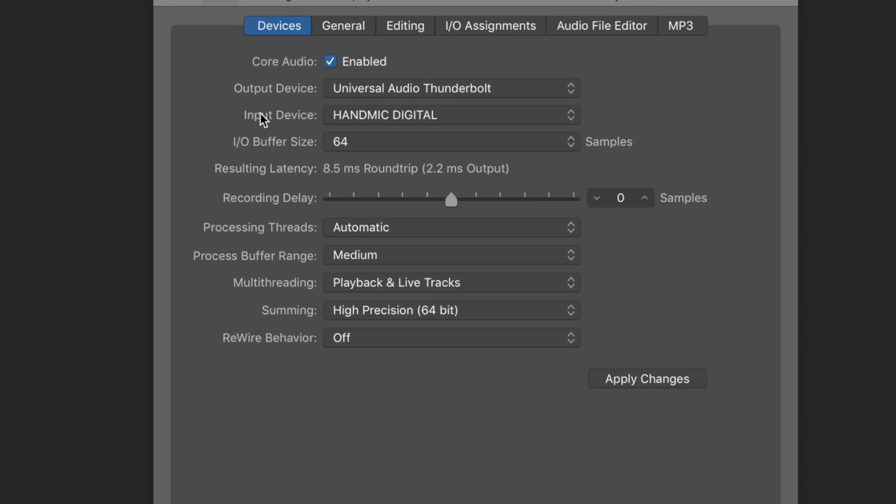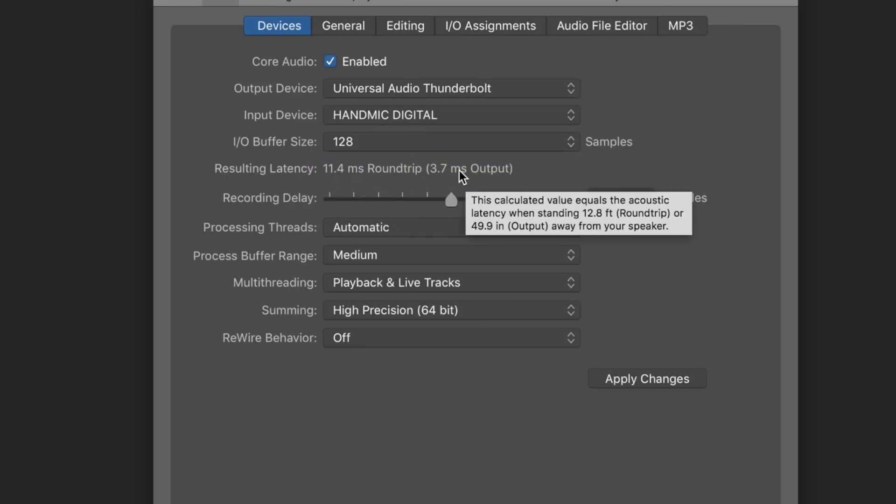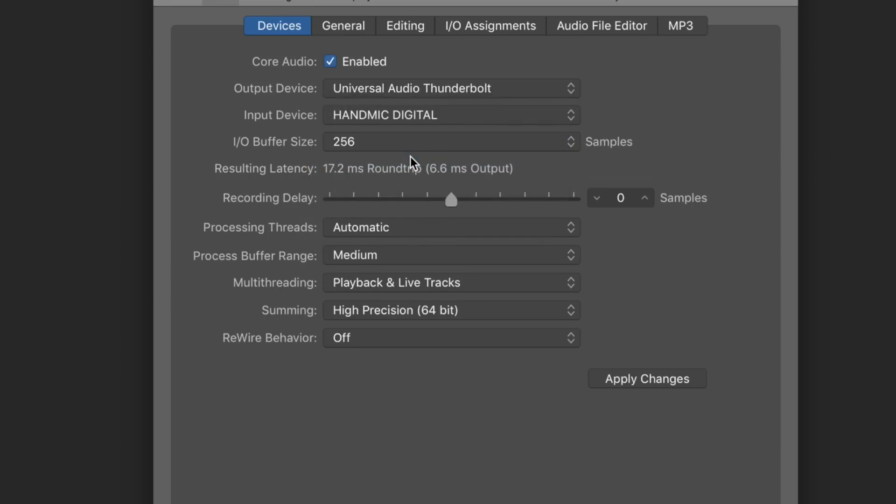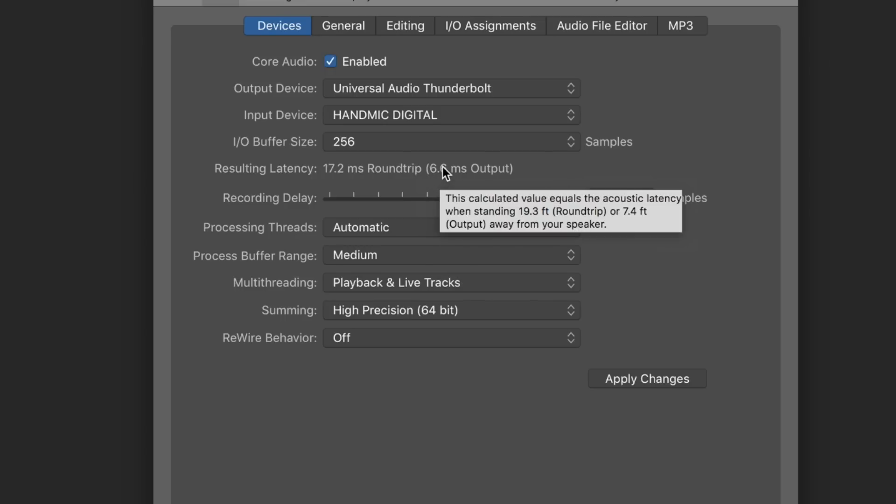Now we're checking the latency for the Handmic Digital with the sample rate set at 44.1 kHz. With an I/O buffer size of 64 samples, we're at 8.5 milliseconds round trip, or 2.2 milliseconds output. Bump up to 128, we're at 11.5 milliseconds round trip, or 3.7 milliseconds output. Jump up to 256 samples, and we're at 6.666 milliseconds output.